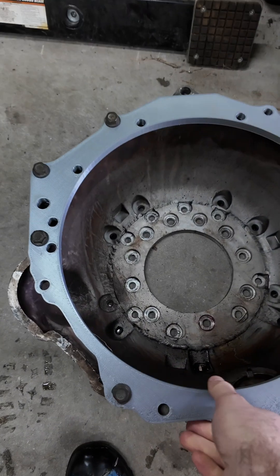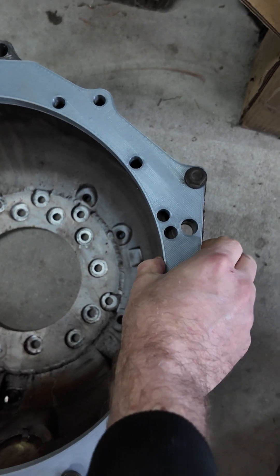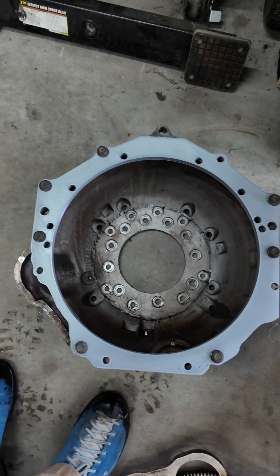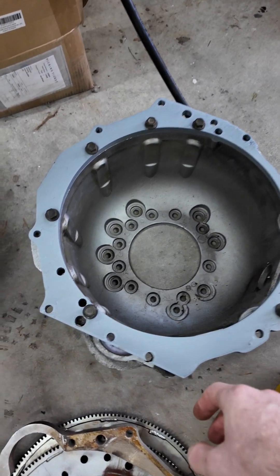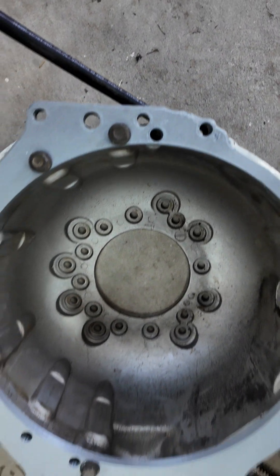Visually at least, it looks absolutely spot on. I need to try with the dowel pins, but I printed the holes a little too small. It looks good — and on the Rover side it also looks good, lining up very nicely, at least visually.